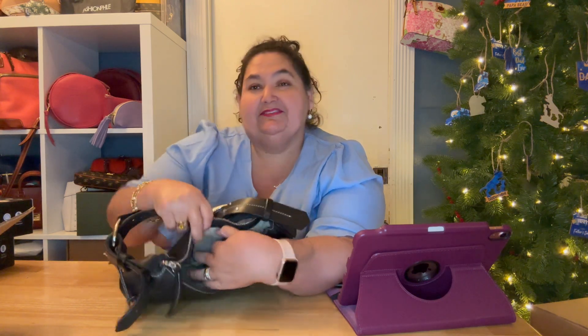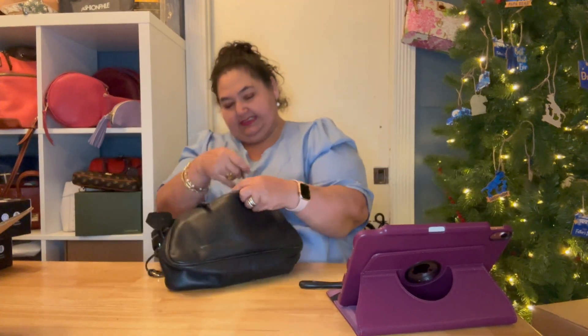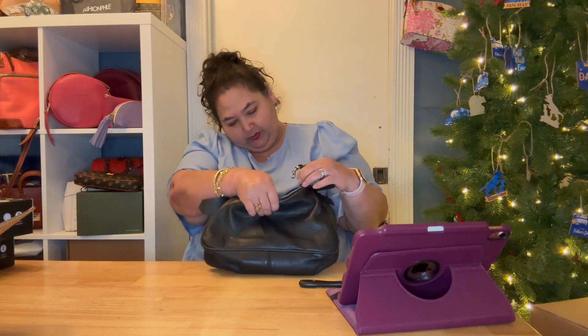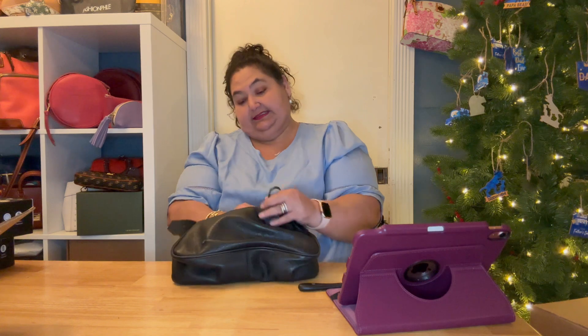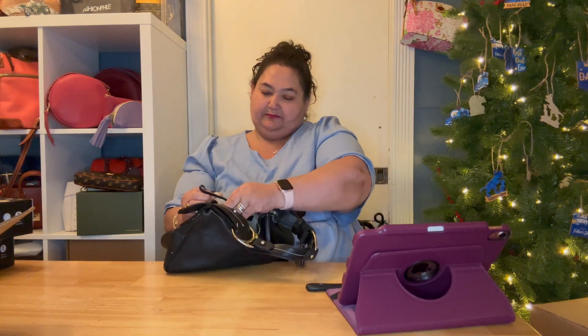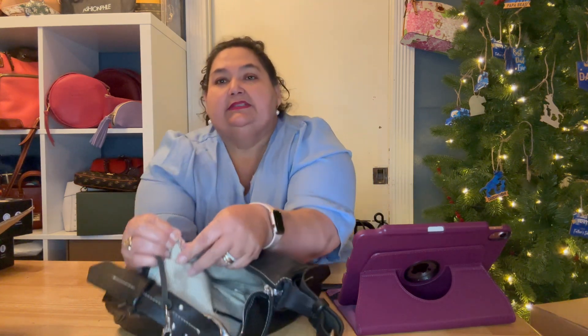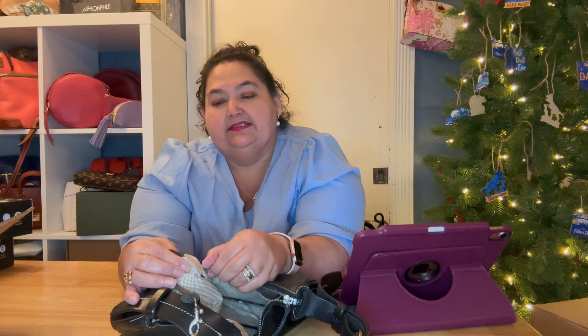She's got one slip pocket, and one teeny tiny pocket — which looks like it's sized for those old-fashioned small phones. She's got the key fob, and this is a short one. Let me bring out her tag. Here's the Dooney and Bourke label right there with the numbers on the back.